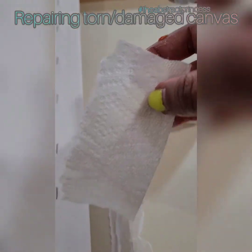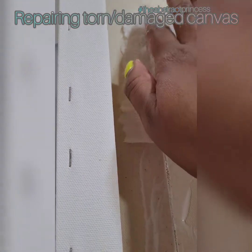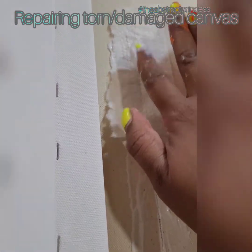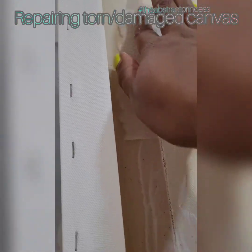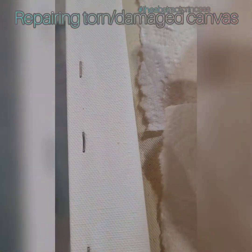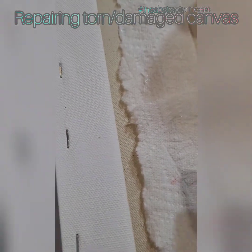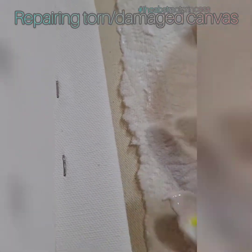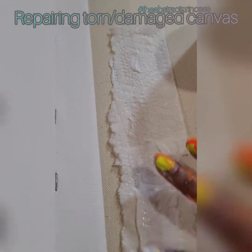I'm going to take a paper towel, lay it on the damage, press it down, saturate it. Press it down, saturate it. Take more gloss, go over the paper towel.